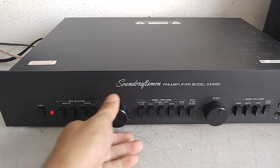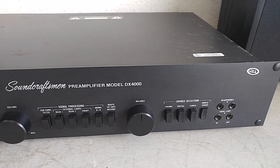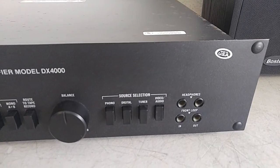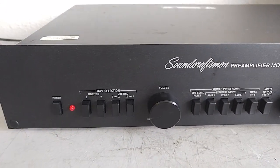That's pretty much the demo to show you that it's working, and hopefully that gives you an idea of what you will be getting or experiencing with this unit. Good luck and happy bidding. Thanks.